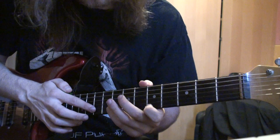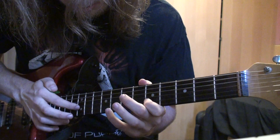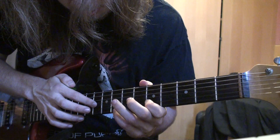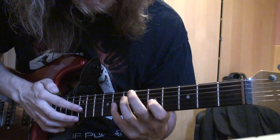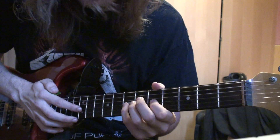Then you do the exact same thing again on the B. Then you do the same thing again on the G, but instead of pulling off to the 8th, you're pulling off to the 7th each time.